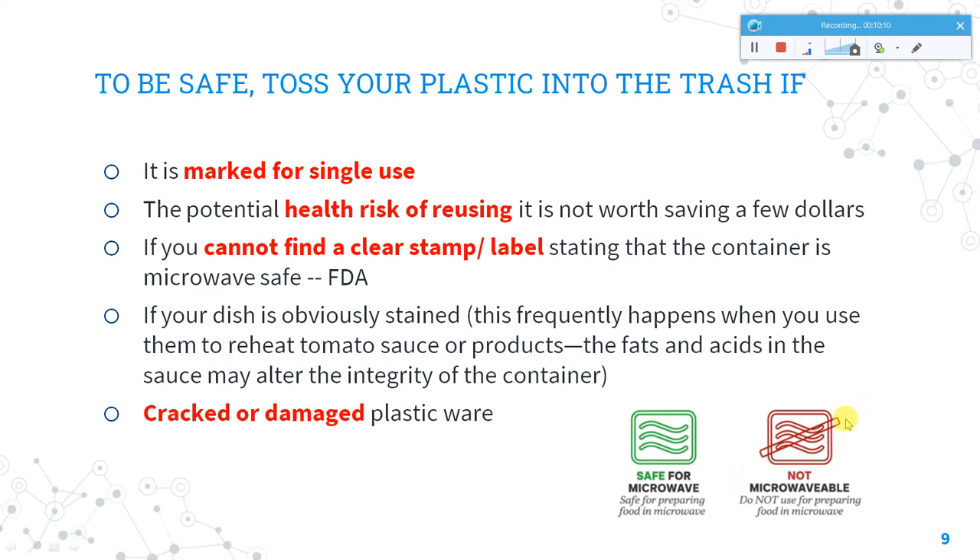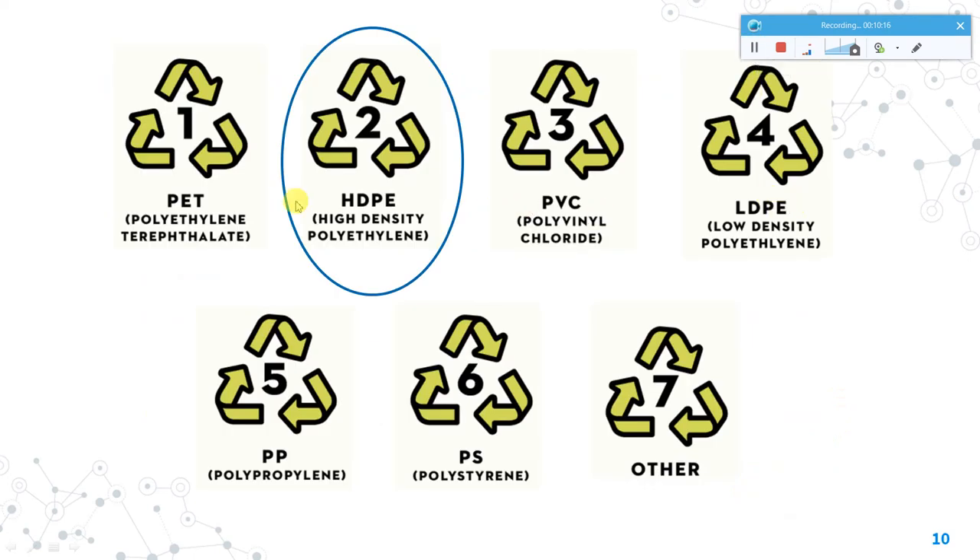Different plastic materials have numbering on their containers. If the plastic container you are purchasing has the number 2, that indicates it is HDPE type plastic, which is safe for microwave use.